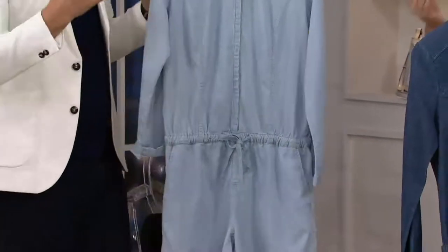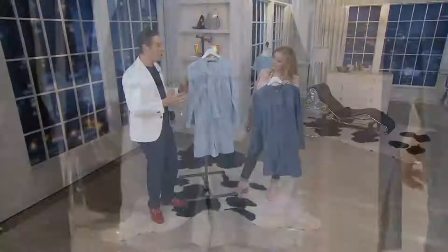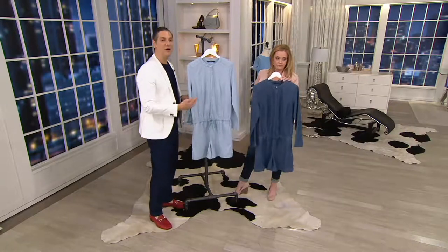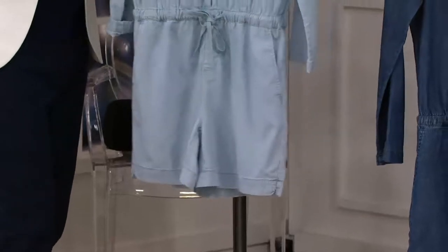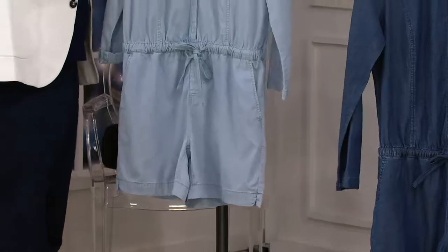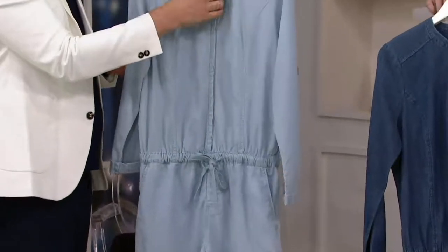Think about it — the idea of a short jumpsuit might seem like it's only for the young, but these are shorts that are at an appropriate length, sophisticated, fun and fashionable, and comfortable to wear. I love that we've given you buttons going up the front so you can wear this a little more open or a little more closed, whatever you want to do.